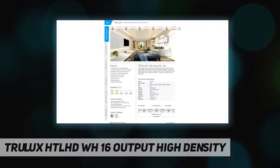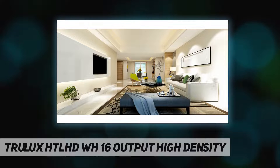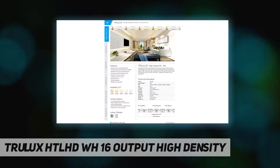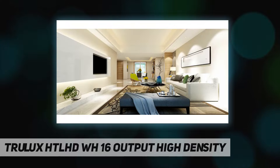High output HD tape light utilizes a powerful new type of LED to achieve substantially more lumens per foot while using less watts per foot than our original high output tape light. It consumes only 3.65 watts per foot, reducing power consumption over traditional lighting, with 385 lumens per foot output performance.